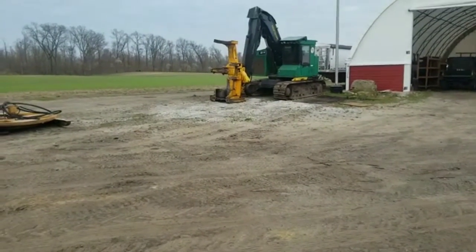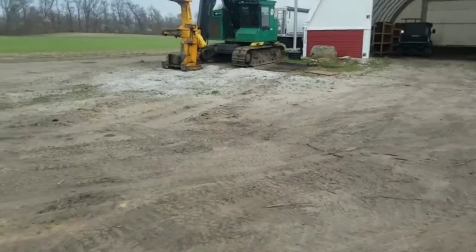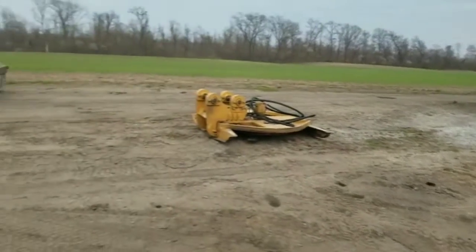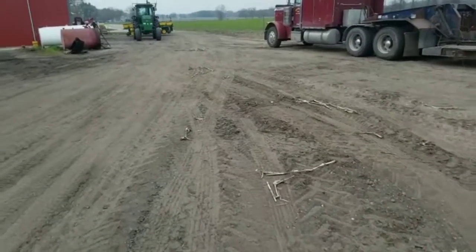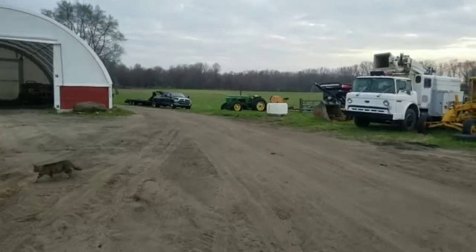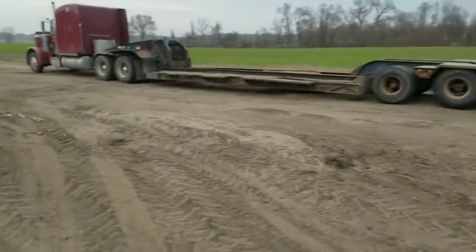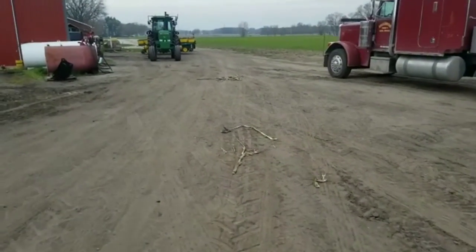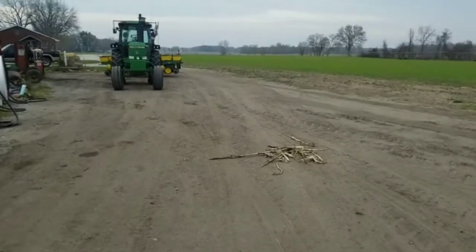I'm going to get the feller buncher moved out of the way and the brush mower moved out of the way so that when they bring the seed I can come in and out of the building easily with the bobcat. I've also got to get the duals for the tractor — they're tucked behind the feller buncher. I got a brand new seed tender from J&M last year and the thing worked out great. No more hauling the bobcat to the field to dump pro boxes — just put them in here at the shop. I can put almost four boxes in it, enough for half a day at least.